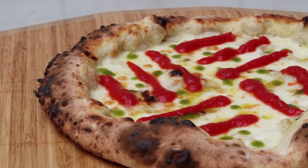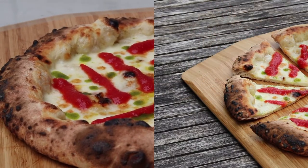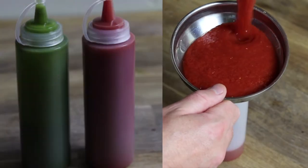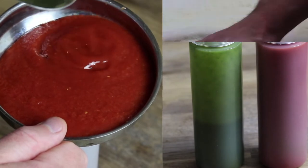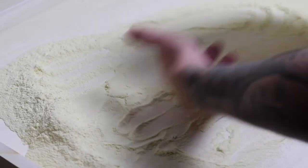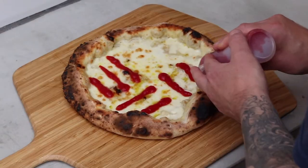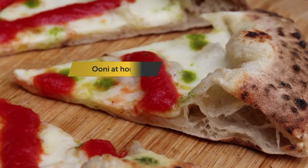I'm Uni ambassador Julian Guy, but you may know me as Pizza is Lovely. Today we'll be making Franco Pepe's iconic Mistaken Margherita. Pizza fans from all over the world flock to Pepe in Grani Pizzeria every year to eat this beautifully presented and utterly delicious take on the classic Margherita.